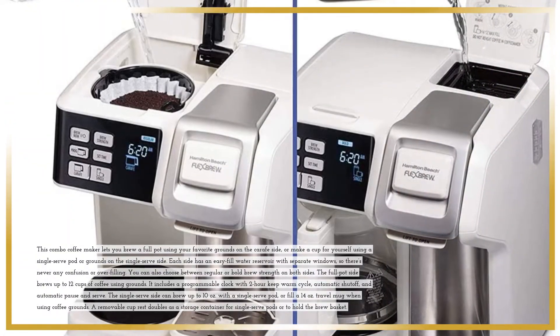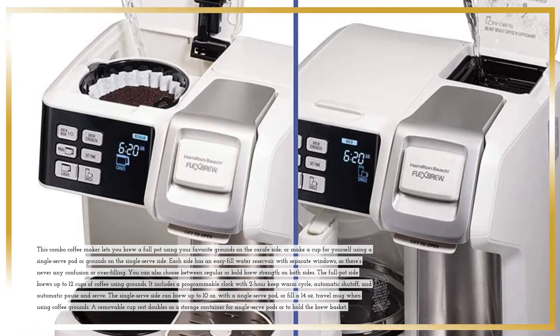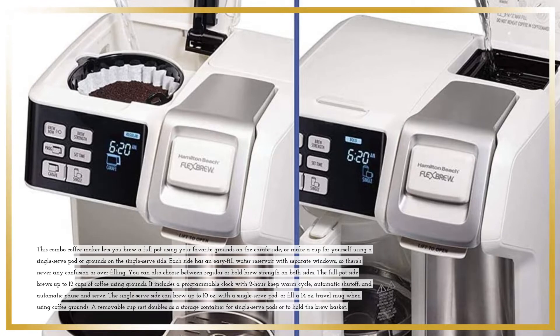This combo coffee maker lets you brew a full pot using your favorite grounds on the carafe side, or make a cup for yourself using a single-serve pod or grounds on the single-serve side. Each side has an easy-fill water reservoir with separate windows, so there's never any confusion or overfilling.